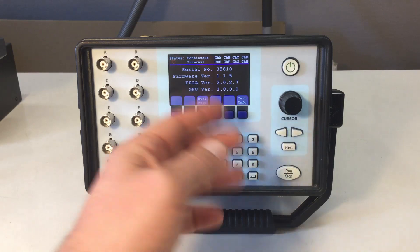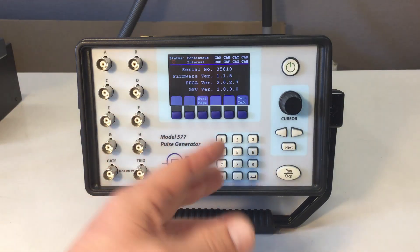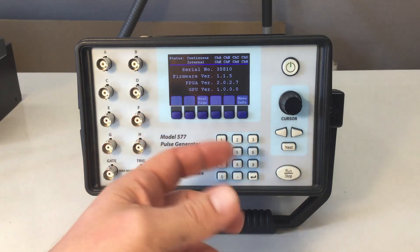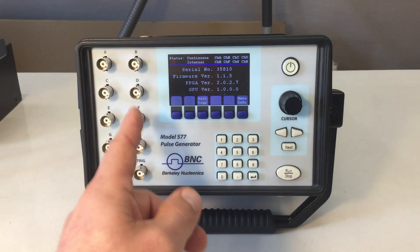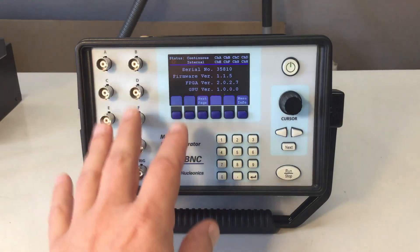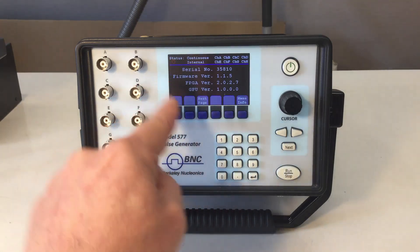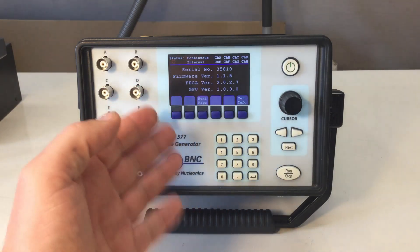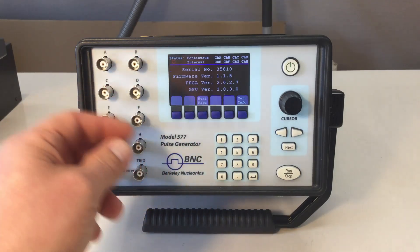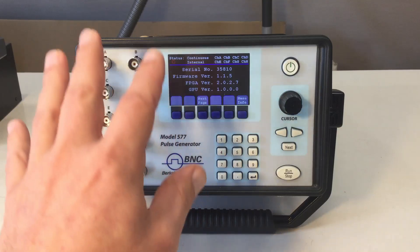There's a second page with important info: firmware version, FPGA version, GPU version. I'd have to contact them about whether I can tear this down. With 250 picoseconds timing resolution, to reliably measure that with an oscilloscope you'd need about eight giga-samples per second. And if you want real resolution rather than just seeing an RC charge-discharge curve through the analog front end, you'd need the equivalent analog bandwidth — a 10 GHz scope, which I don't have, and I hear they're expensive.